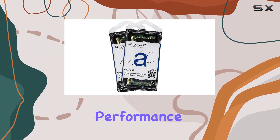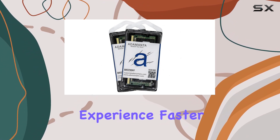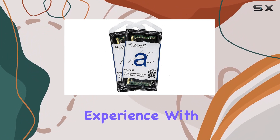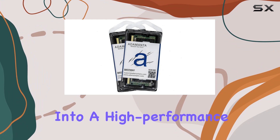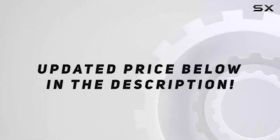Don't settle for mediocre performance. Upgrade to Adamanta's factory original 64 gigabytes RAM and experience faster load times, improved multitasking capabilities, and an overall smoother computing experience. With hundreds of modules in stock, your upgrade is just a click away. Transform your HP laptop into a high-performance machine that can keep up with your demands effortlessly.